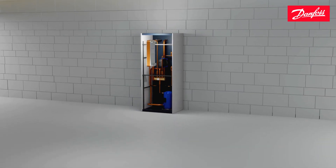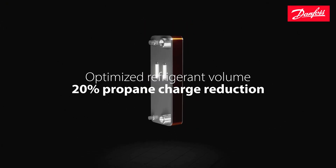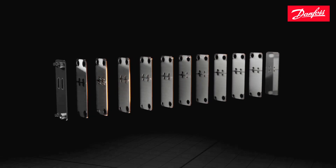The optimized design of the H39EZU allows us to reduce the propane charge by 20%. Let's take a closer look at the heat exchanger's flow.